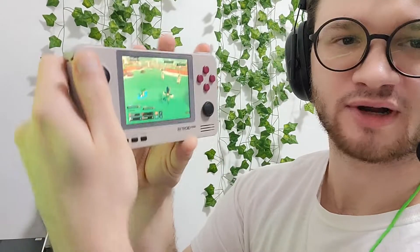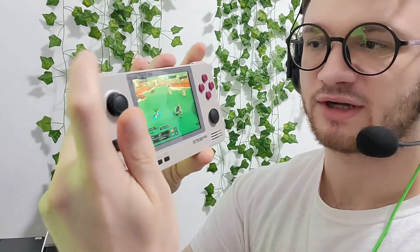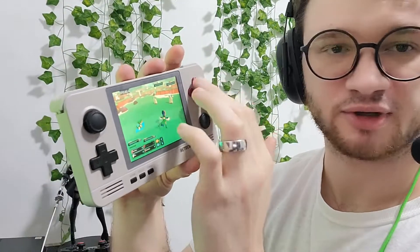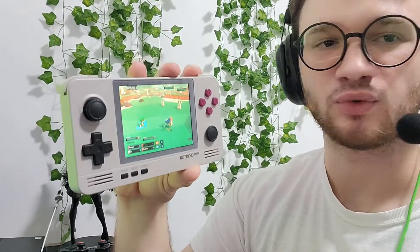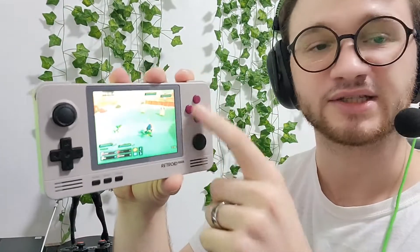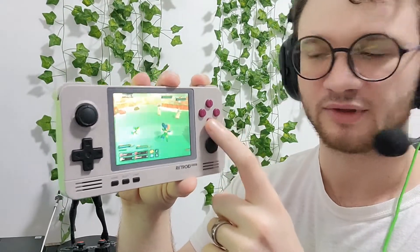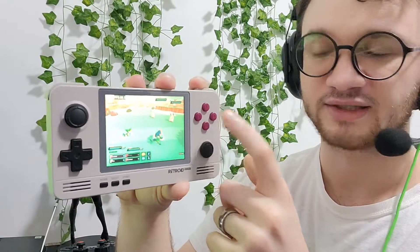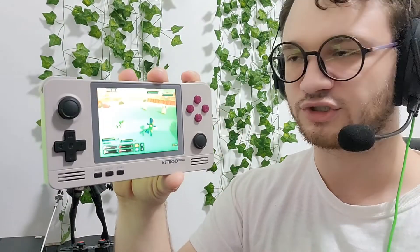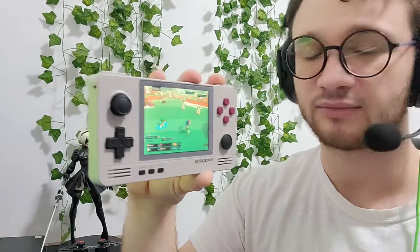I was actually surprised — it read all the inputs properly. It read the D-pad correctly in every direction. It read the bumpers and triggers, and all of the face buttons correctly. You can set it to register which button it is — to read it as an Xbox controller, PlayStation, or Switch. So whichever buttons you're used to, whether this is your A on Xbox, or the A on Nintendo, or X on PlayStation, you can switch that around and it'll display the prompts in the game itself as well.